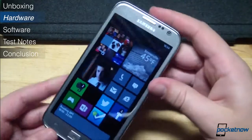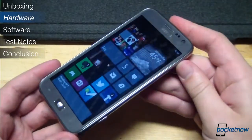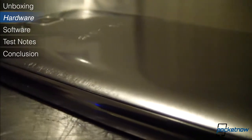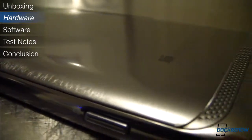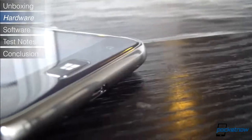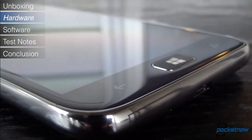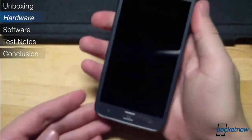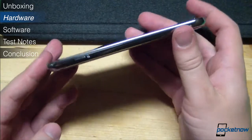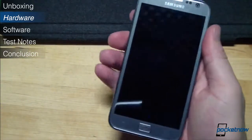The screen's not the only thing that's familiar about the Ative S. The chassis bears a visual signature that is vintage Samsung, looking like an updated Galaxy S2, or maybe a squared-off Galaxy S3. Love it or hate it, the home button is back again. The phone is light at 135 grams, and it's slim at 8.7mm. It feels nice in the hand, if a little slippery.